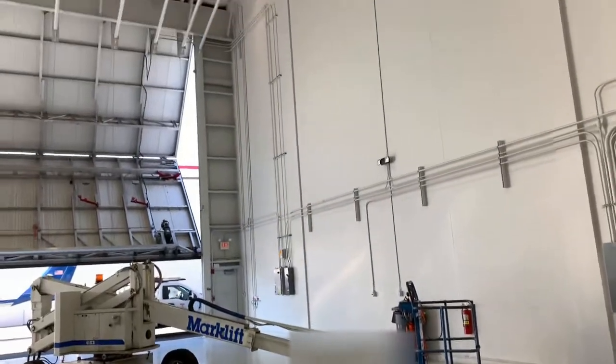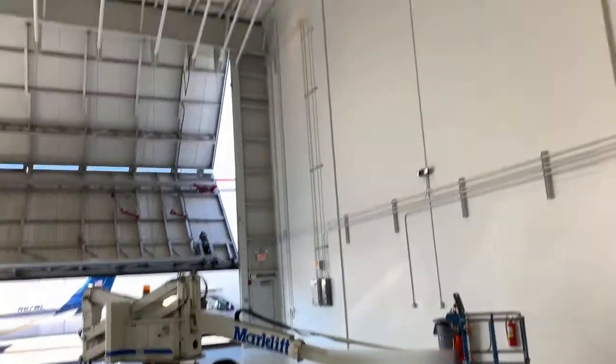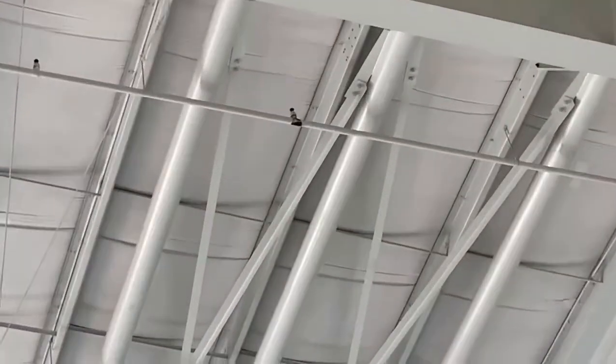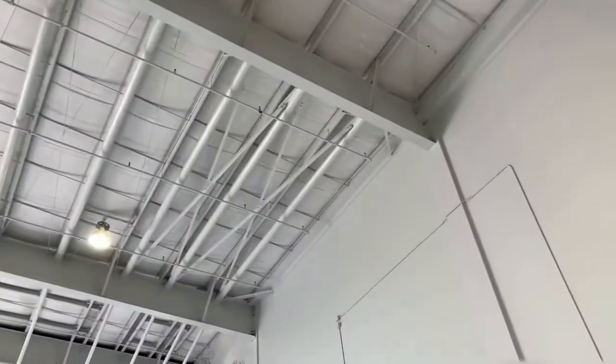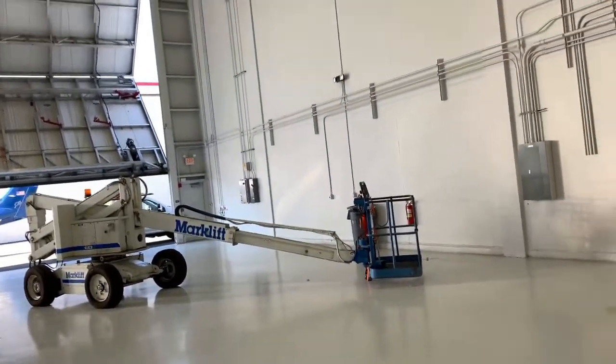I'm at an undisclosed location and I need to get on that rig and get way up there to change that fire sprinkler pipe. All of it needs to come out because it's rusted — that's 24 feet of pipe. They had two leaks here, one way up there in this airplane hangar.